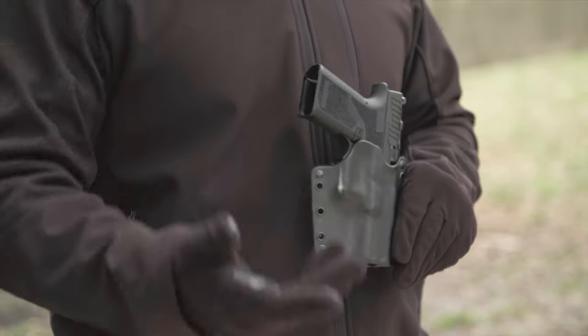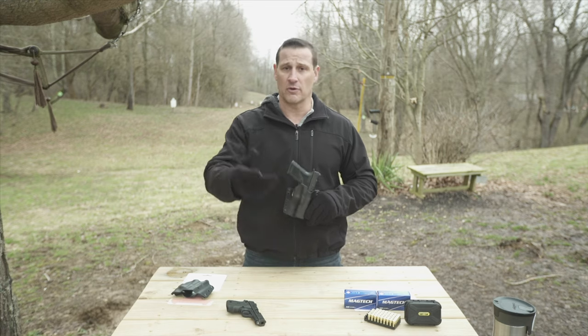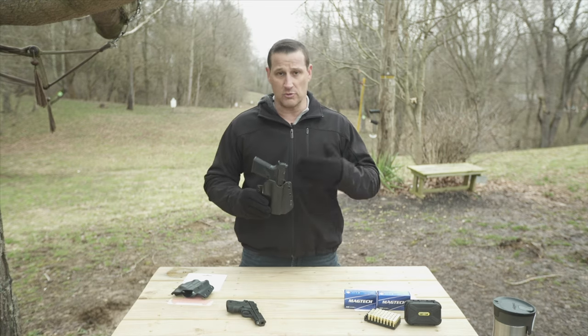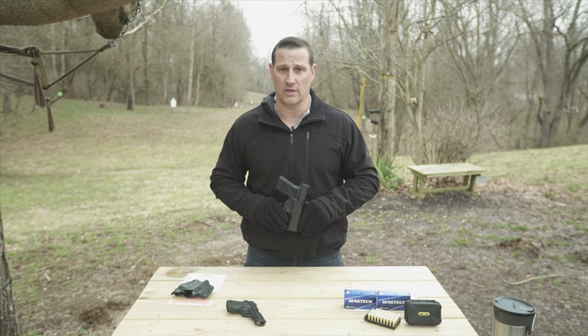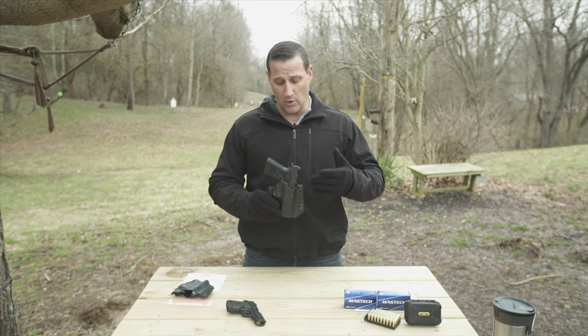It was a running gun — a centerfire biathlon where we run a 10k or 5k and you have to carry all your gear. If you've seen any of our episodes you know what I'm talking about. You torture test all this gear — you're running, going over obstacles, going through water, sand, everything you can think of, just like a Tough Mudder with a firearm.